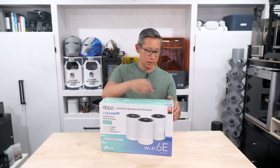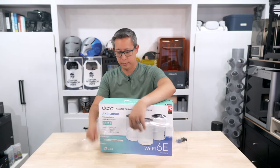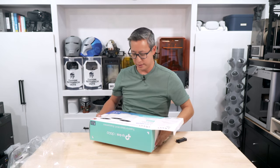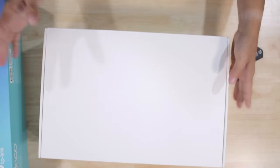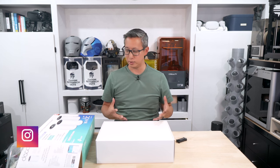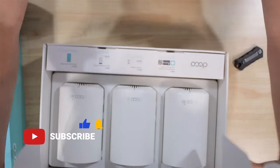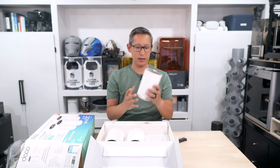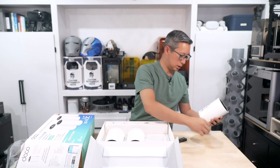Let's go ahead and unbox this and start taking a look at what comes in the package. The package itself is not very heavy at all, which is nice — a lot of other mesh systems I've unboxed have been pretty heavy and bulky, and many come with two units that weigh about the same as all three of these. In the box we get the three units themselves, which are very lightweight and hollow feeling.